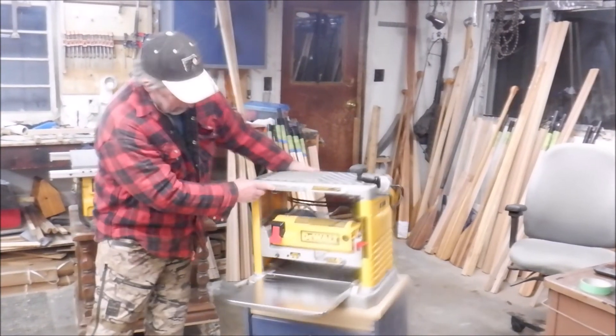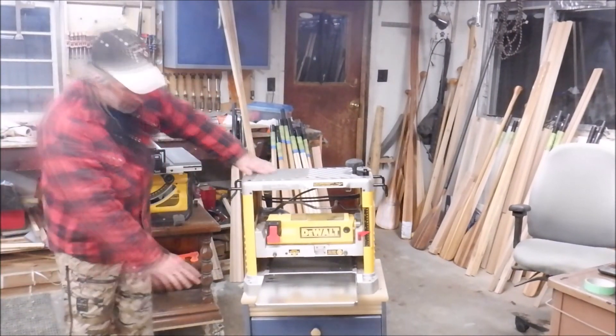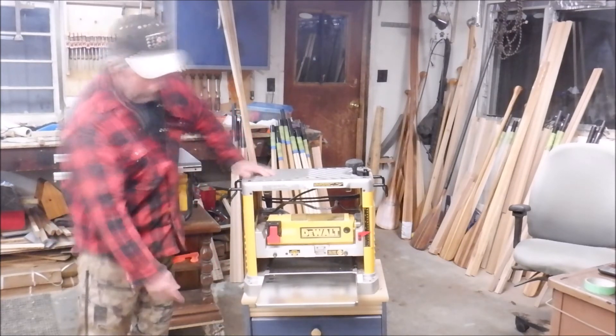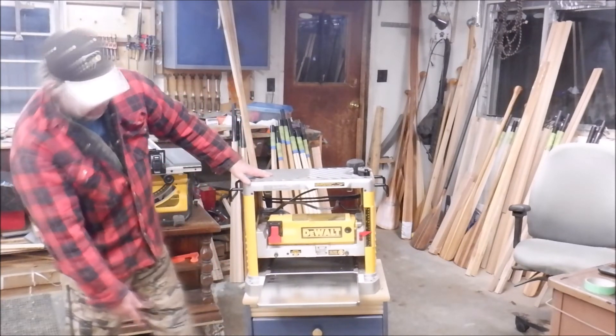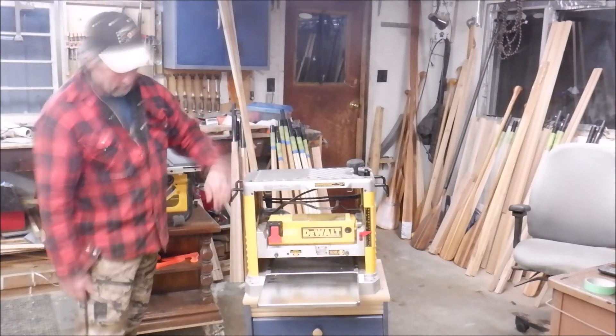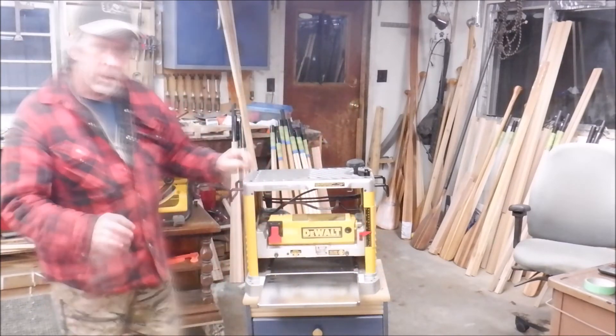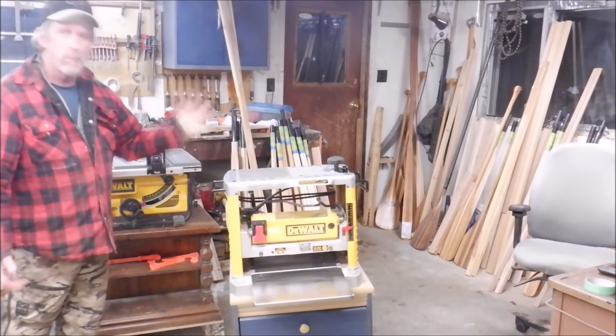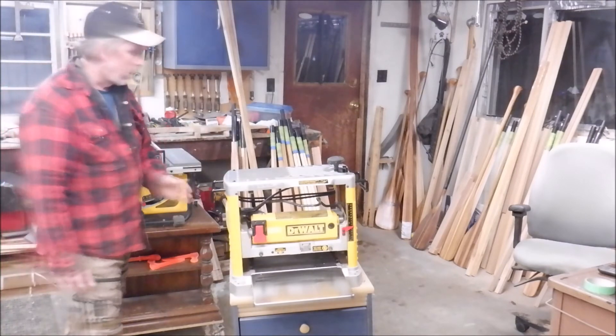It weighs 80 pounds, which is a good bit of weight, so I put it on this cabinet I picked up at a used store for five bucks. On the bottom — you probably can't see it — but it's on an adjustable rolling rack. You can lock it down with two wheels on one side for a nice solid platform, or you can just roll it around. One-end pivot makes it easy to move around the shop and get it out of the way when not in use.